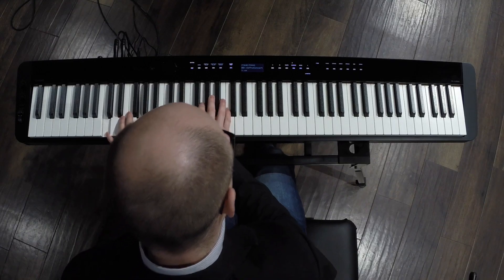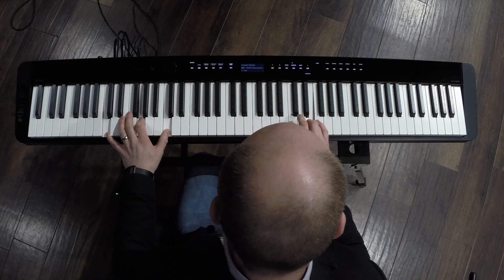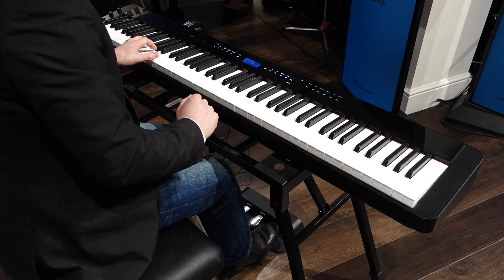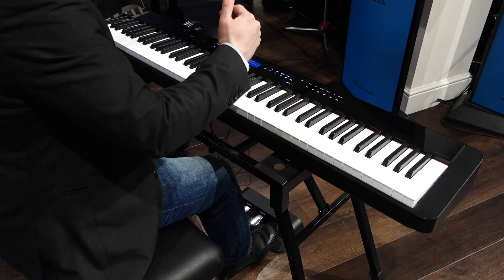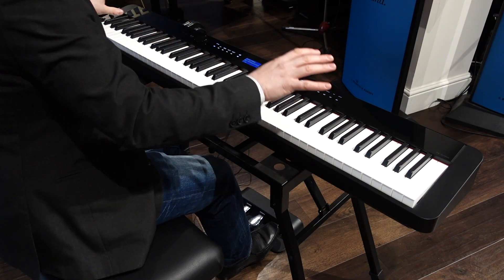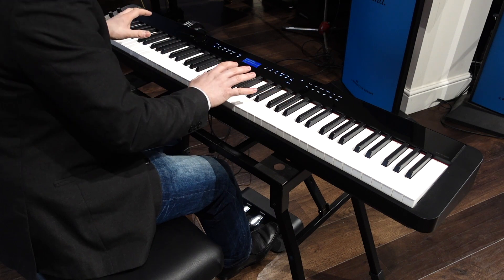Here's an example. As I'm playing the notes and sustaining, the computer system is adding in all of those natural resonances that you'd normally find in a real piano.